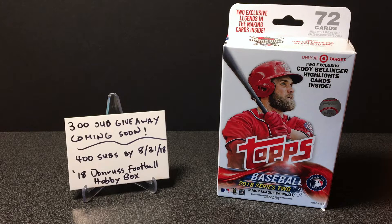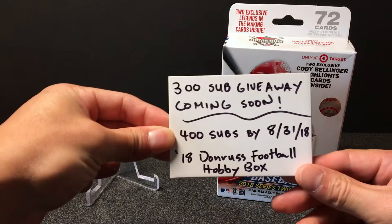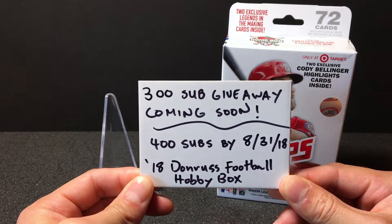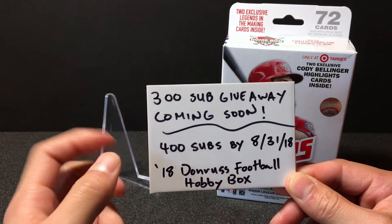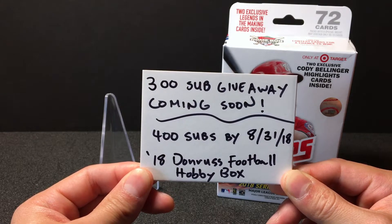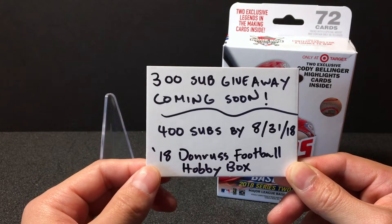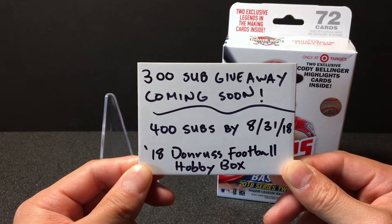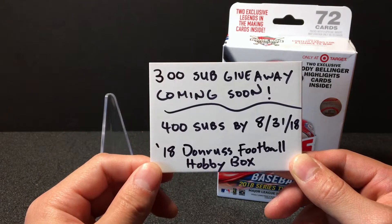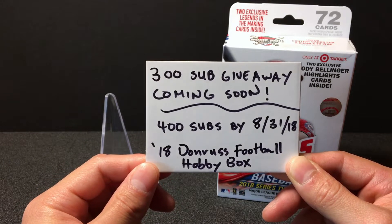Anyway guys, today I'm just gonna do a short video. But before we get into that, I wanted to make a quick announcement. Last time I looked I was at about 295 subscribers. I'm out in Hawaii doing my thing, making videos for you all. So smash that subscribe button, smash that like button, leave comments — I really appreciate it guys.